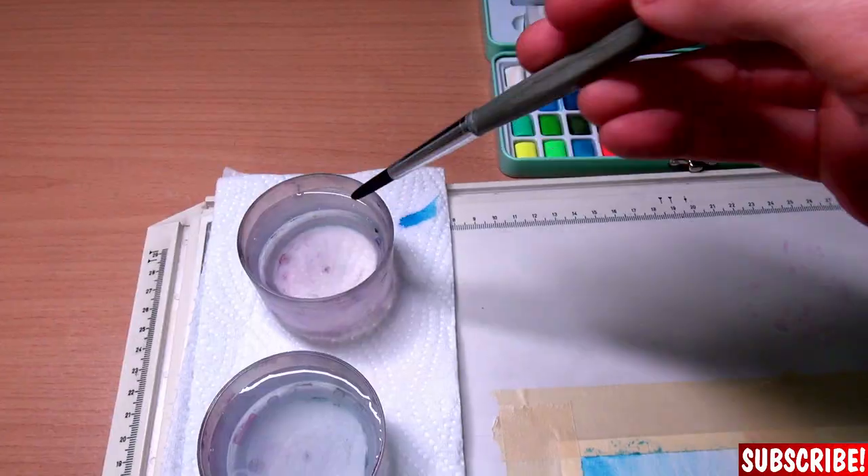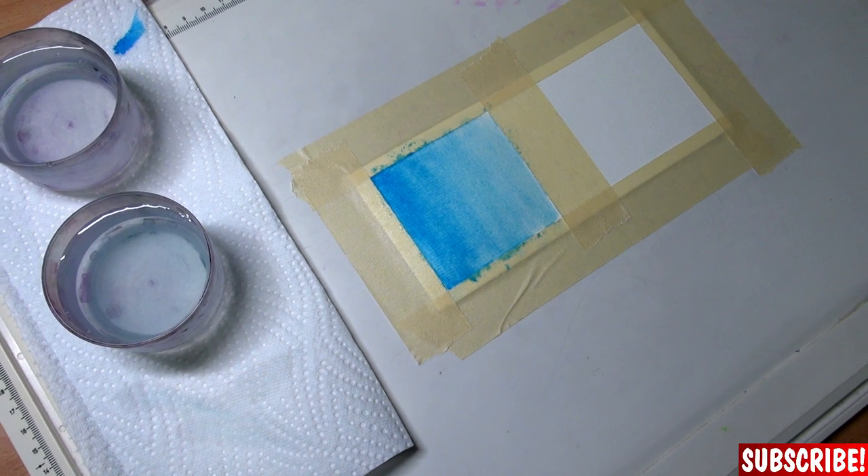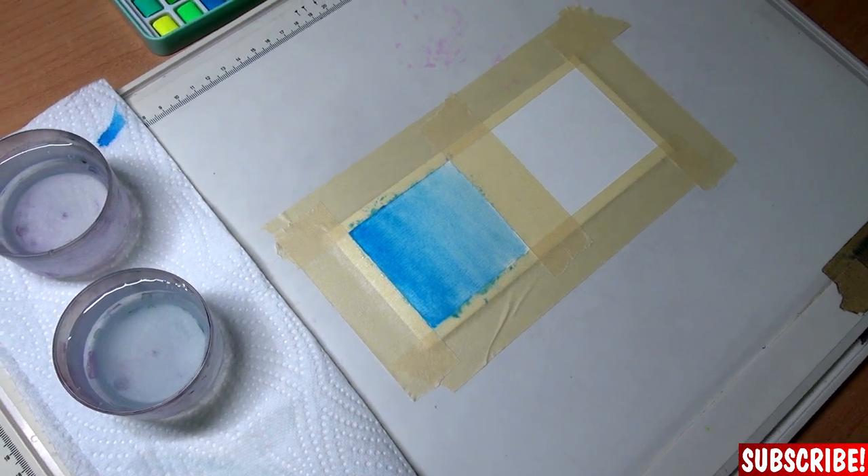Because that's the key thing about how watercolors work — with layers. As you can see, in just a few seconds you can paint and blend a big area.